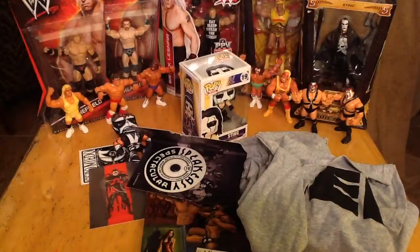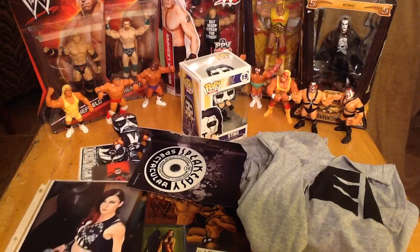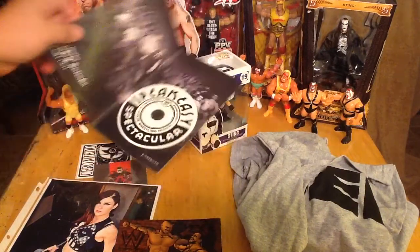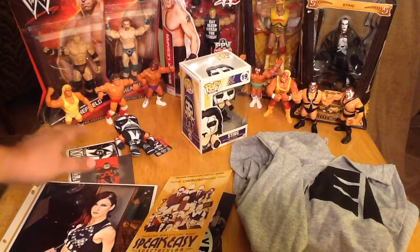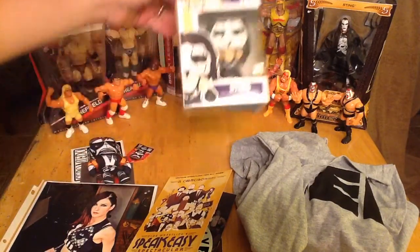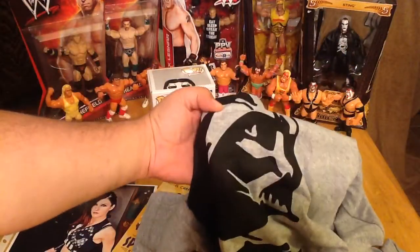The box is empty — check it out, a box of awesome goodies. We've got an autograph — Blue Pants. A wrestling graphic novel, a DVD, cool artwork with Cody Rhodes, a luchador keychain, a Sting Pop Vinyl, and the super awesome Darth Vader heel shirt.